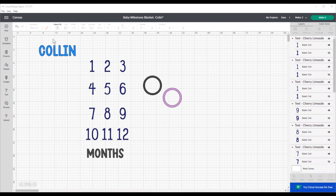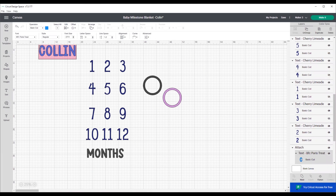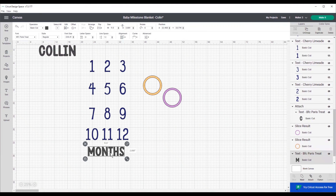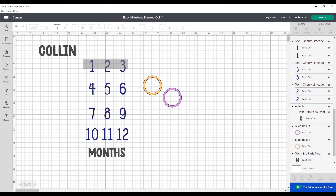I am linking this Design Space canvas in the description of this video so that you can edit it — you can change the name, change months to weeks, or whatever you want. All the fonts are in Design Space. This black circle is for the chipboard; we're going to change it to orange so we know what it is on the mat. The purple one is for the patterned vinyl, and the months and colon are going to be patterned HTV.